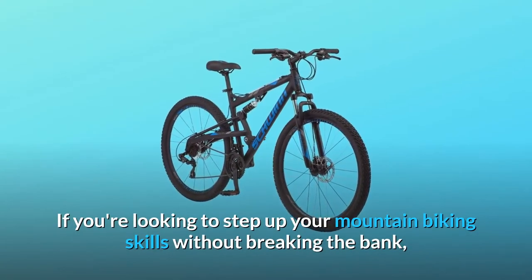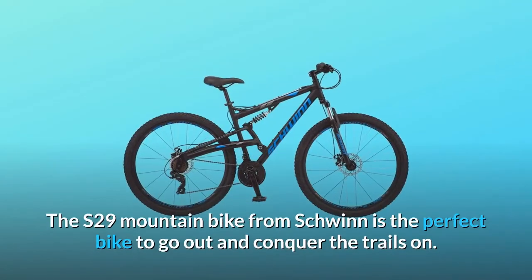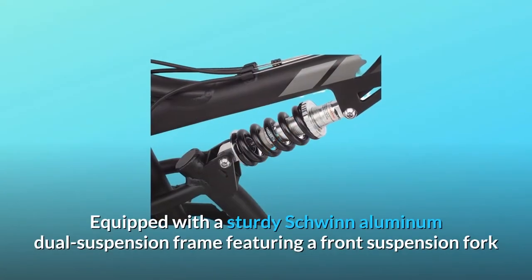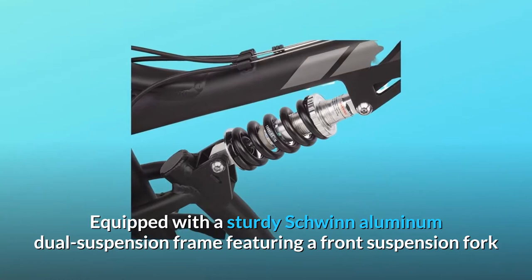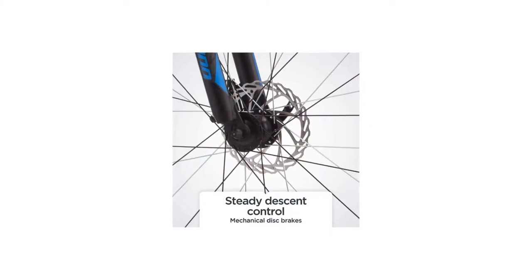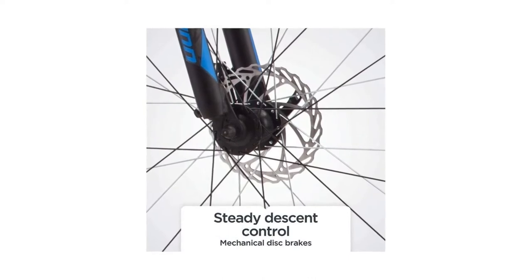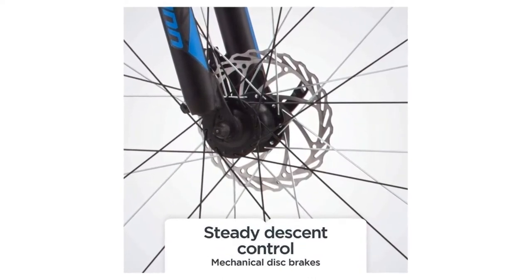If you're looking to step up your mountain biking skills without breaking the bank, then look no further. The S29 Mountain Bike from Schwinn is the perfect bike to go out and conquer the trails on. Equipped with a sturdy Schwinn aluminum dual suspension frame featuring a front suspension fork and rear shock, every trail is now in play. Front and rear mechanical disc brakes provide the utmost stopping power in any riding condition, while the light double-wall alloy 29R rims and knobby mountain tires roll over obstacles and around corners easier.